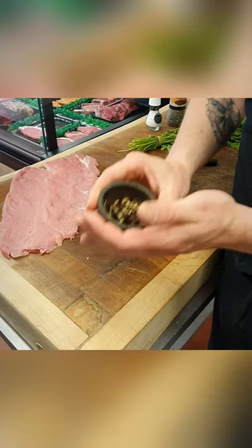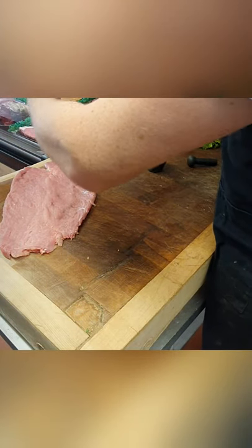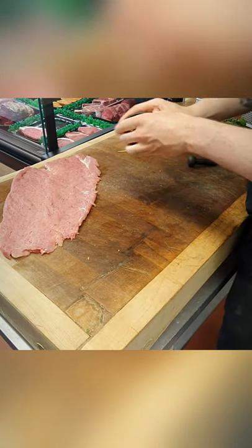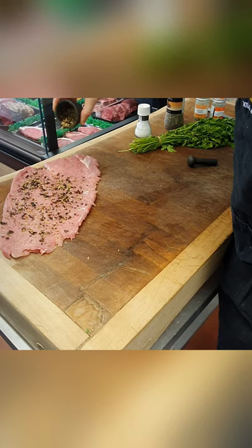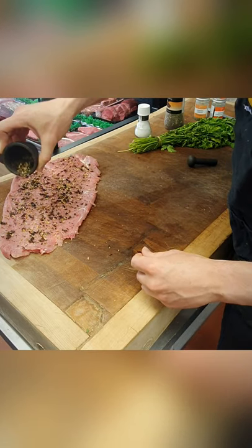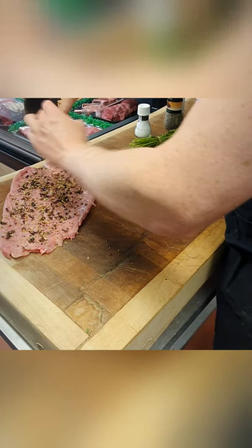We've got our chipotle chili flakes and fennel seeds crushed up in there. Next we've got a bit of salt and ketchup — get that in there for a nice covering all over. Just going to sprinkle this spice mix on for a nice even covering.